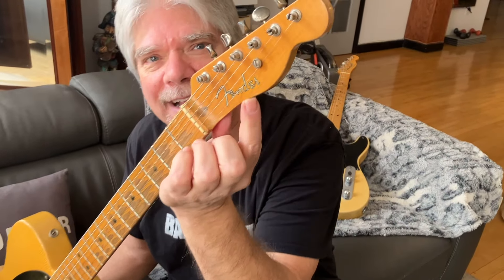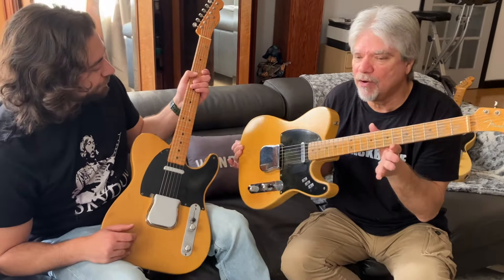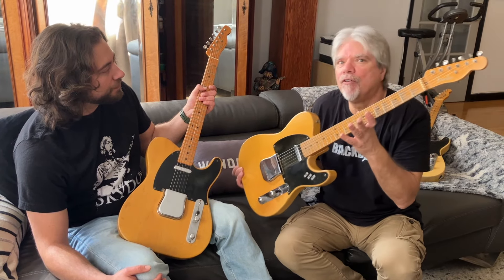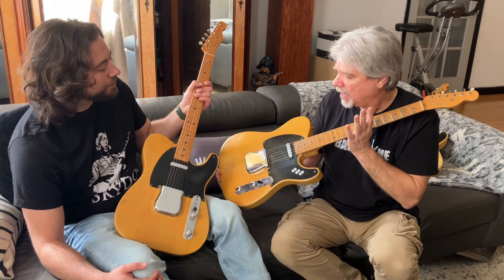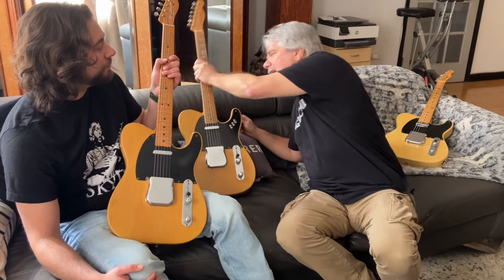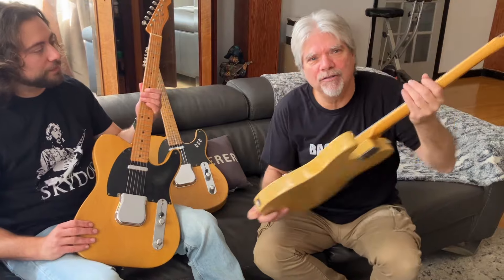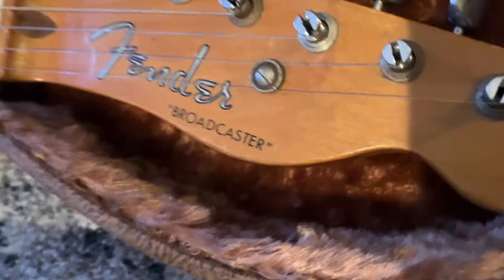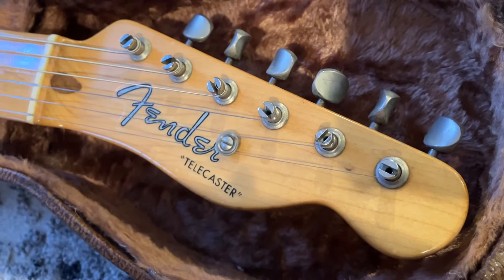He applies them on the next batch of guitars, and we lovingly refer to them as No-casters, because they just say Fender on them. He's building these No-casters without approval for his new name, Telecaster, but he doesn't have the decals yet. The next batch of guitars, pretty much exactly the same as a Broadcaster, is a No-caster in 1951. He gets the approval and gets his new logos and decals, and so he calls it the Telecaster. It was back then when Sputnik and television was coming in. They've been a Telecaster from 1951 to 2024.